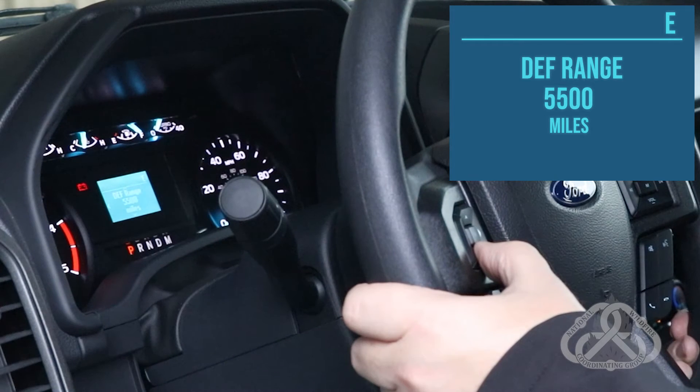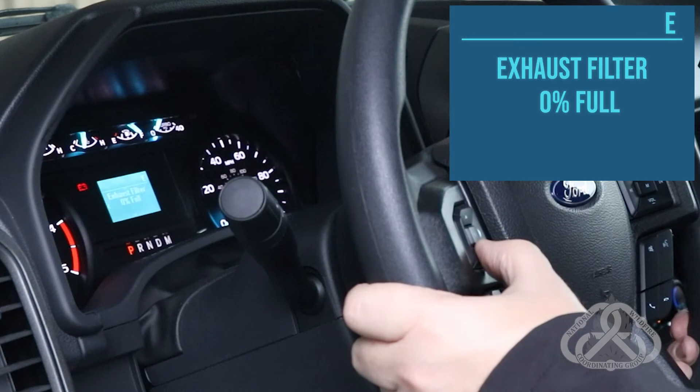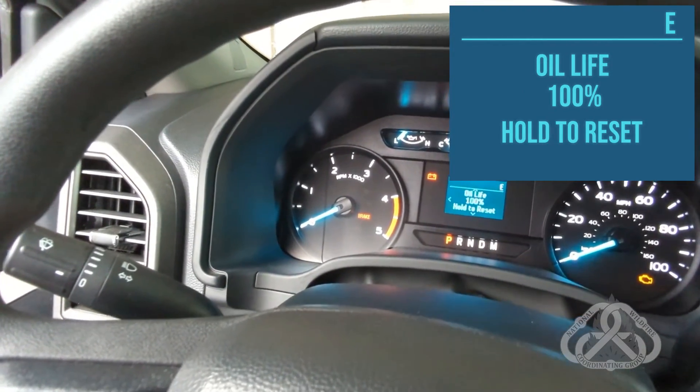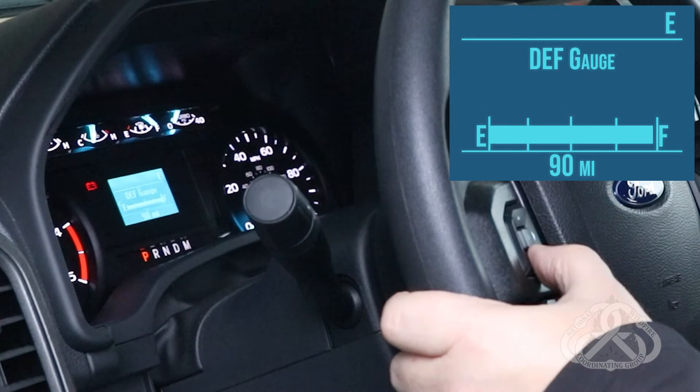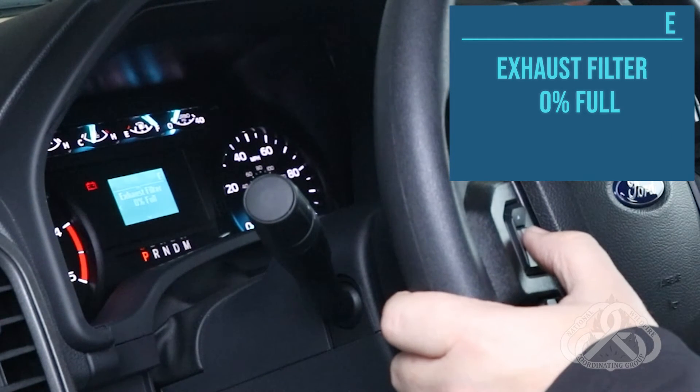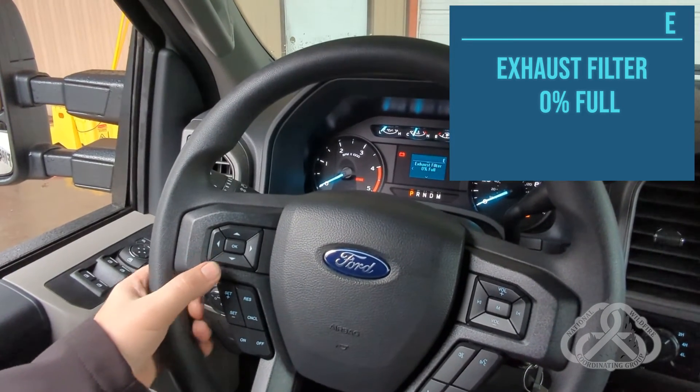This screen shows the diesel exhaust fluid range, your exhaust filter percentage level, your air filter monitor, your oil life, and your DEF gauge — again back to your range. The exhaust filter shows 0% full because this is a new vehicle.